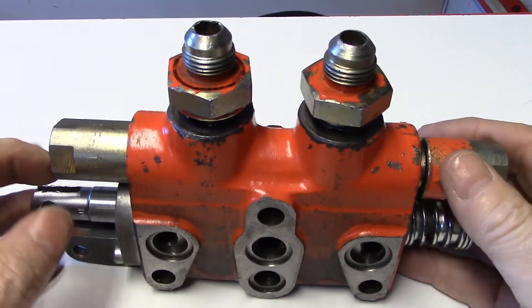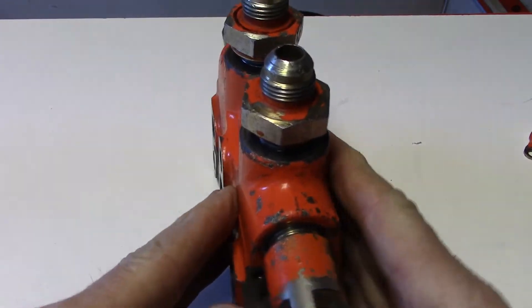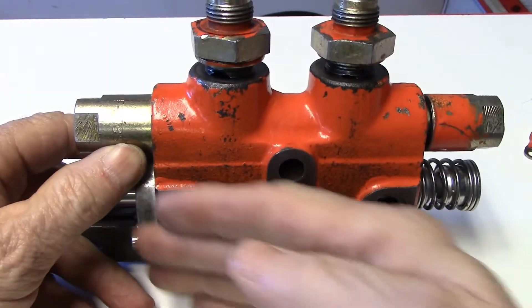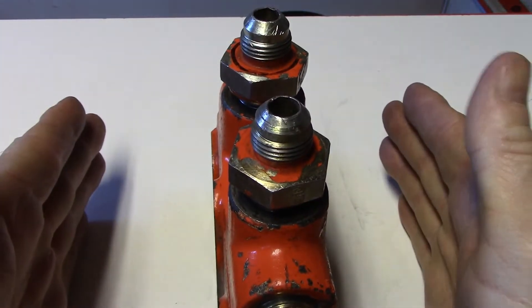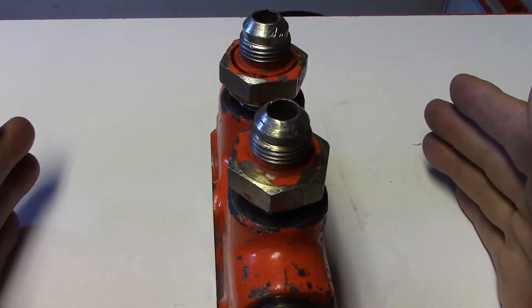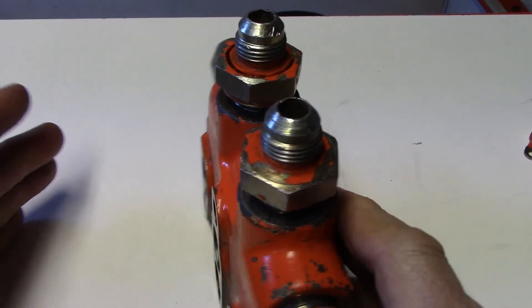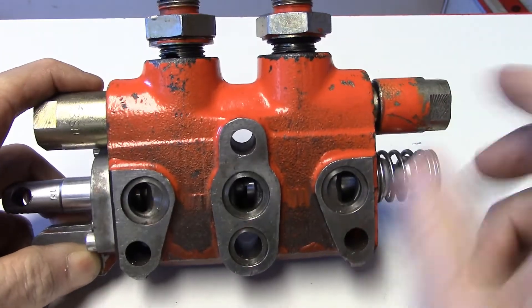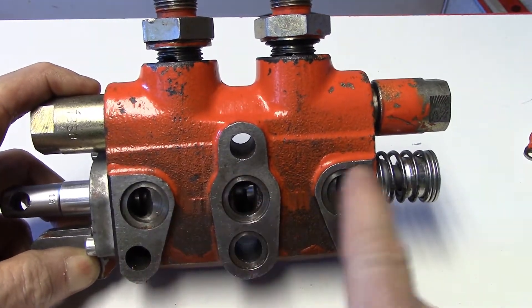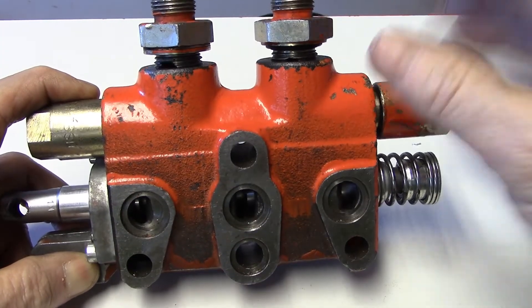This is a single-use valve, but the way it's designed with these flat surfaces on each side, you could theoretically stack up as many as you need to operate as many different components as you would need. The downside of this style is that you would have to maintain a seal among each of these flat surfaces so that it wouldn't leak out.